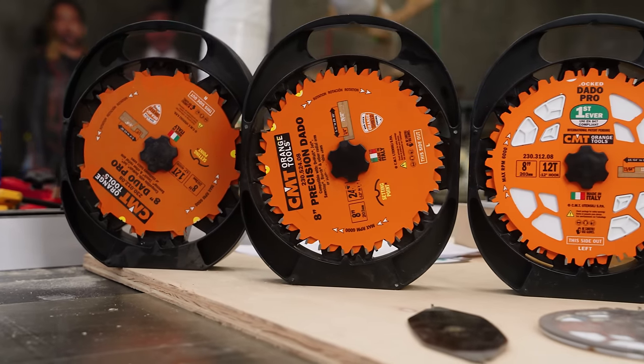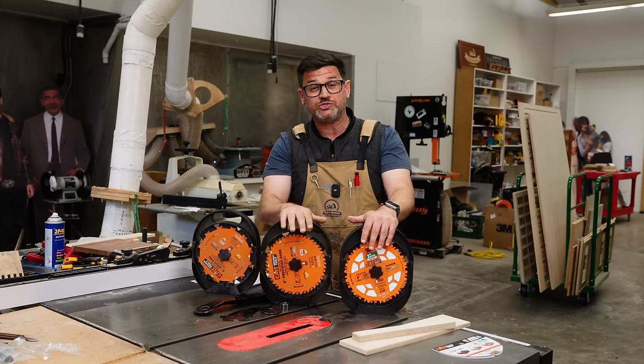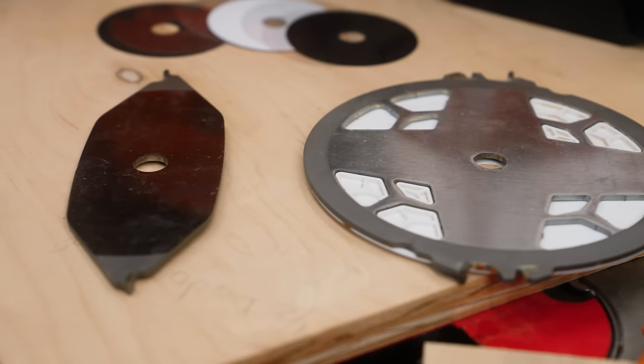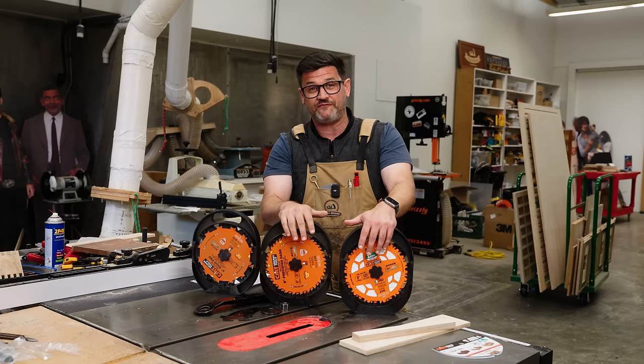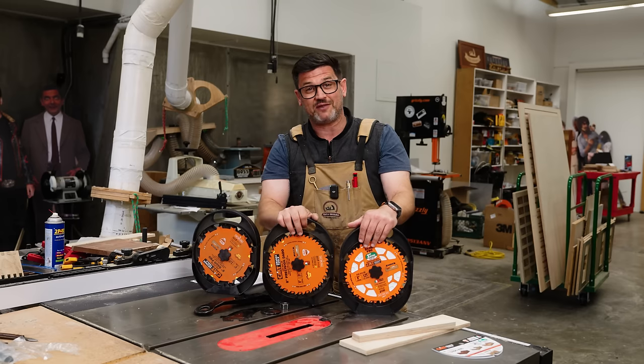Dado stacks — incredible joinery tool. Grooves, dados, half-laps, tenons, box joints. There are a million ways you can use these, but it takes a little getting used to to set them up correctly. I'm going to take you through the anatomy of them, how to set them up, and how to use them safely. Let's come into the table saw and get started with the anatomy of a dado stack.